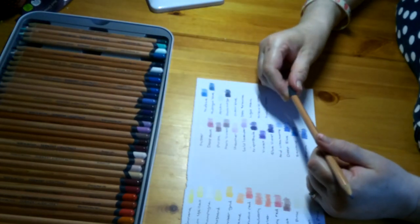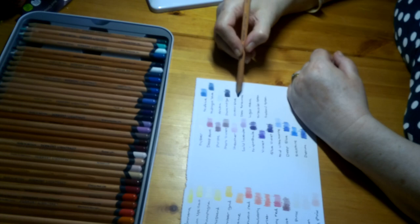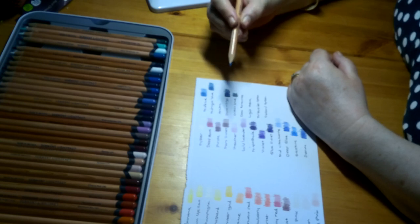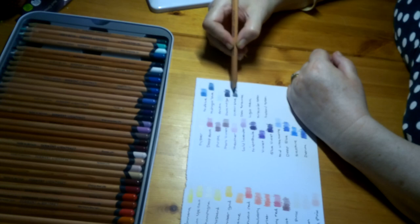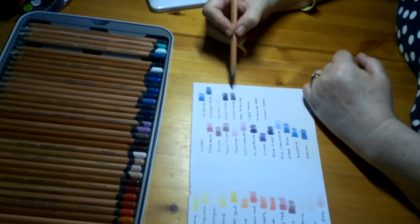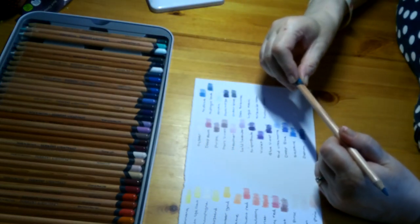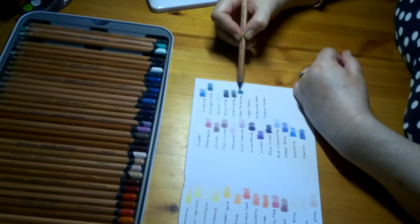Moving on, we have Ocean Blue Dark. This is very dark as well — it's more of a greeny-blue with a turquoise-y hint to it. It is blue, but there's a very turquoise-y hint. That would be great if you were doing a dark undersea sort of scene. Dark Turquoise is the next one, and obviously that would go with Ocean Blue Dark because of the sea green turquoise hint. The ones next to each other go great together.